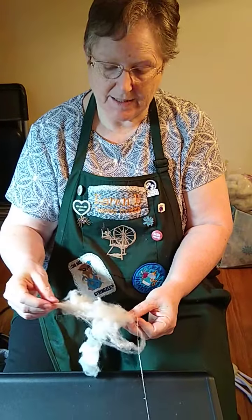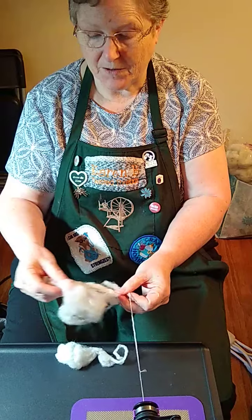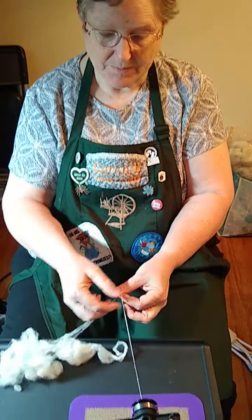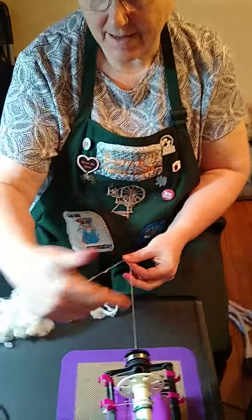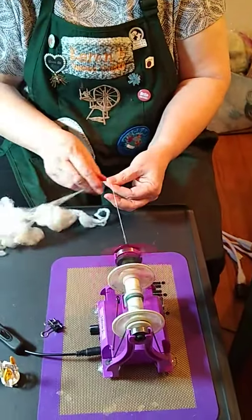Someone asked on Facebook today about spinning from the cloud, so I have some alpaca that's not processed. It's pretty much just been cleaned. A lot of cloud wool would be fluffier than this, but this is what I had available. I'm using the nano at a relatively low speed because this is going to be a slower process than pulling it from a rolag or from a braid.